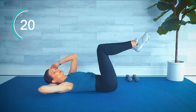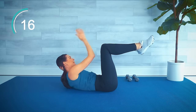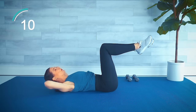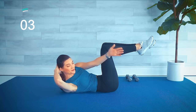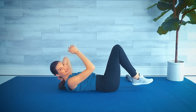You'll be happy to know that there are no repeats on our ab exercises — just two more after this. The tummy tucked in.